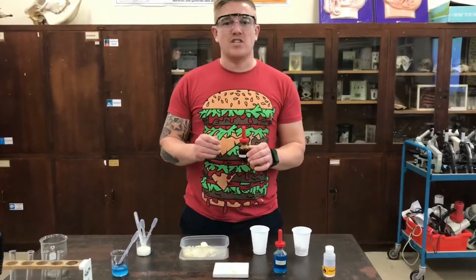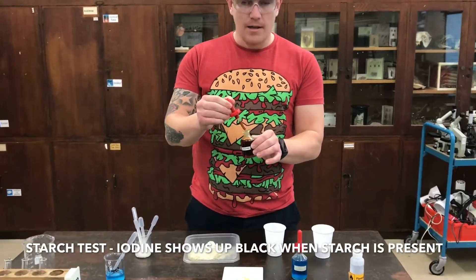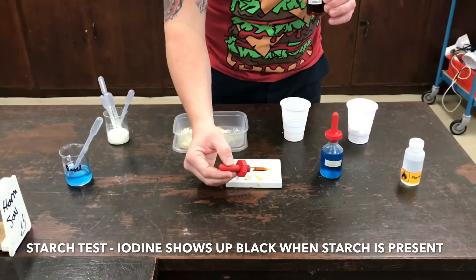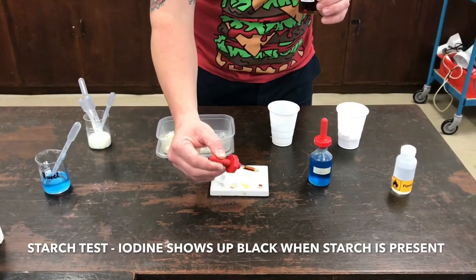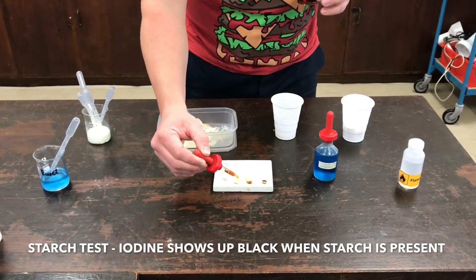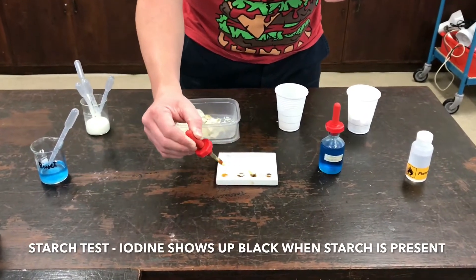First of all I'm going to test for starch. Starch is going to be tested through iodine. I'm going to take a drop of iodine on each one of my already prepared foods. As you can see I'm using a spotting tile just for ease of use. I could use a test tube, but for ease of use I'm using a spotting tile.